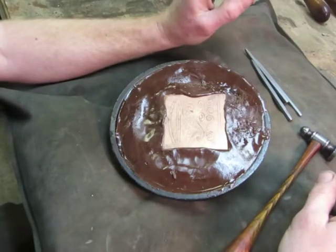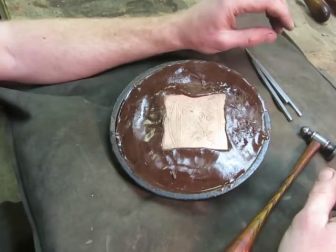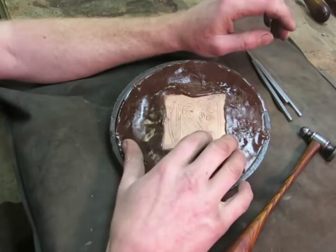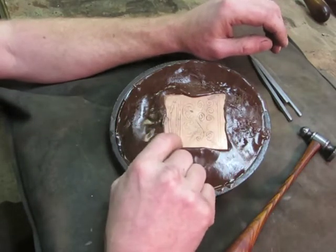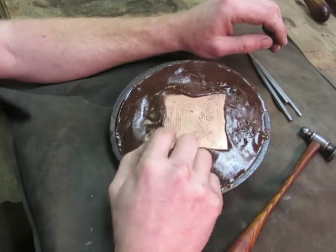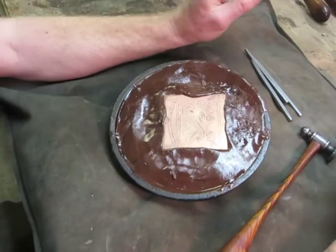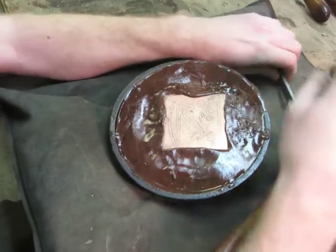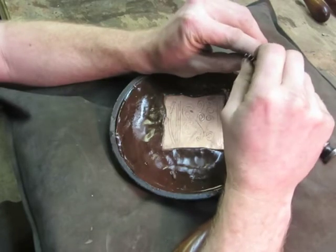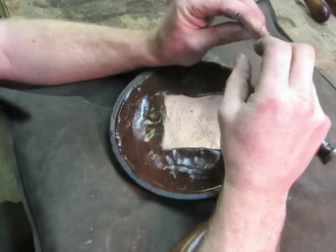In this week's edition of Tutorial Tuesday, I'm going to talk about chasing technique and how to hold the chisel. What I've got here is an exercise that I have my students do in my workshops. It's got some straight lines, some curved lines, some scrolls going different directions. This is a good exercise just to practice different lining techniques. I have one of my small straight liners, a small curved liner, and an extra small curved liner.